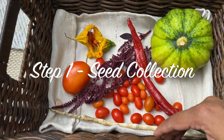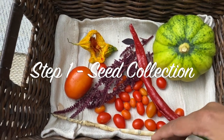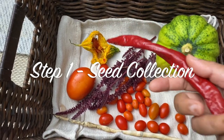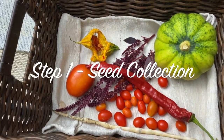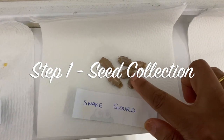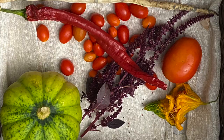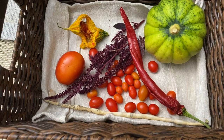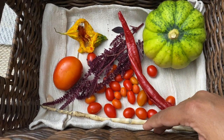Step number one is seed collection. Choose seeds from fully ripe and disease-free fruits. Save the seeds that are healthy and without any cuts or damage. Start collecting seeds from your garden once the flowers or vegetables have started to ripen.